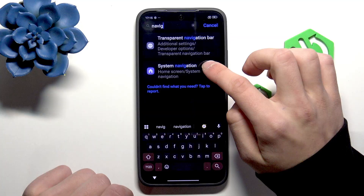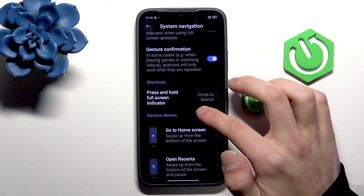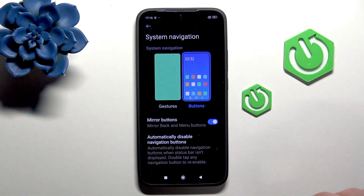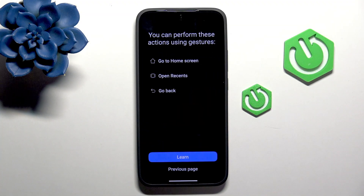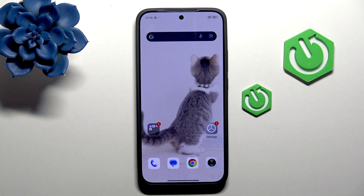Go back and into the Navigation System. Under Navigation, you have the choice between Gestures or Buttons. Buttons are the typical navigation buttons, while Gestures show you how to operate with them. That's pretty much it — thanks for watching, don't forget to leave a like, and see you in the next one.